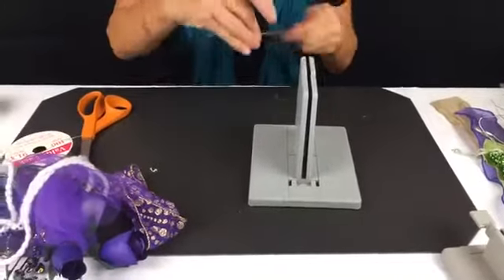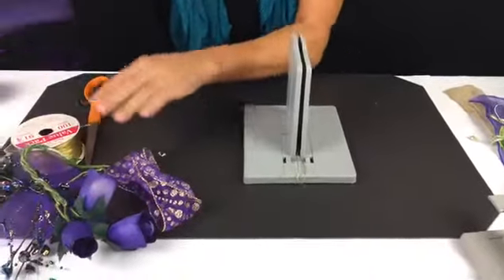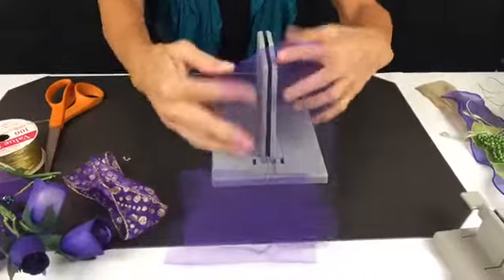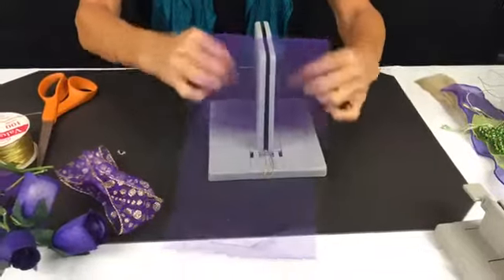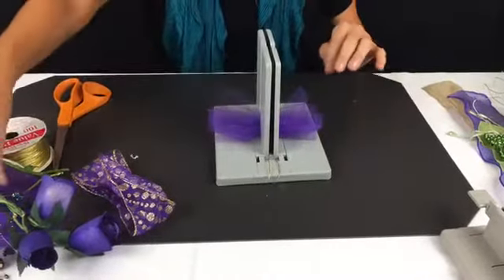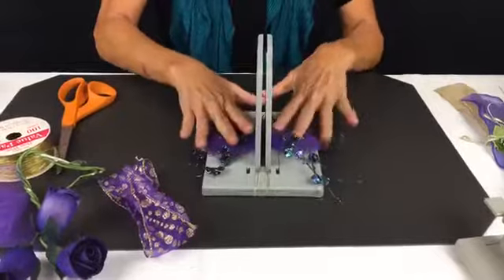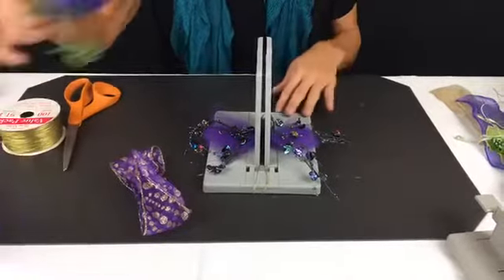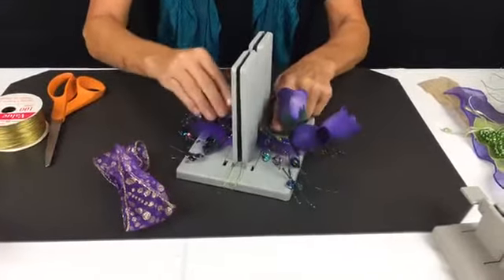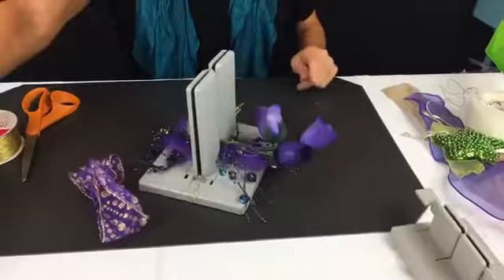Now I'm taking my Bowdabra bow wire, folding it in half, and just laying it down into the Bowdabra. This can be for a maid of honor or whatever, because it's just so simple. All I'm taking is my tulle and scrunching it down into my Bowdabra. Then I'm going to take this really pretty shimmery little pick that came off of something, and then these pretty roses — they're actually wooden roses but they look so beautiful. And I know Gail's going to like this because it's purple.